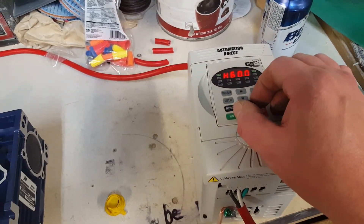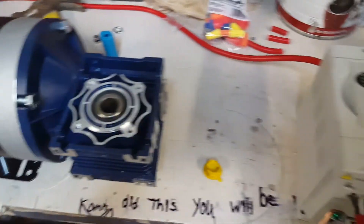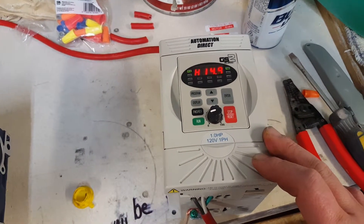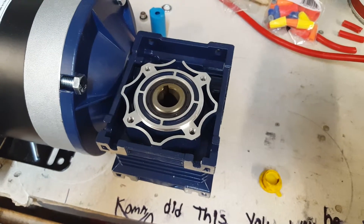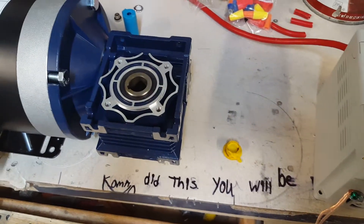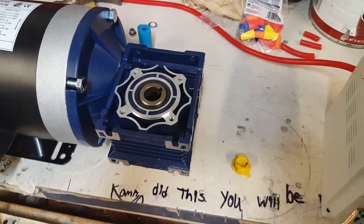That's going to help out a lot and be much more efficient. I've got some programming to do on the VFD to get it to slow down and stop faster — I just got it hooked up a few minutes ago. You can see the Hertz going down clear to 3.6 Hertz — super slow. I can control faster speeds for rough grinding on mirrors, slower speeds for fine grinding, and any super slow speed I want for figuring.